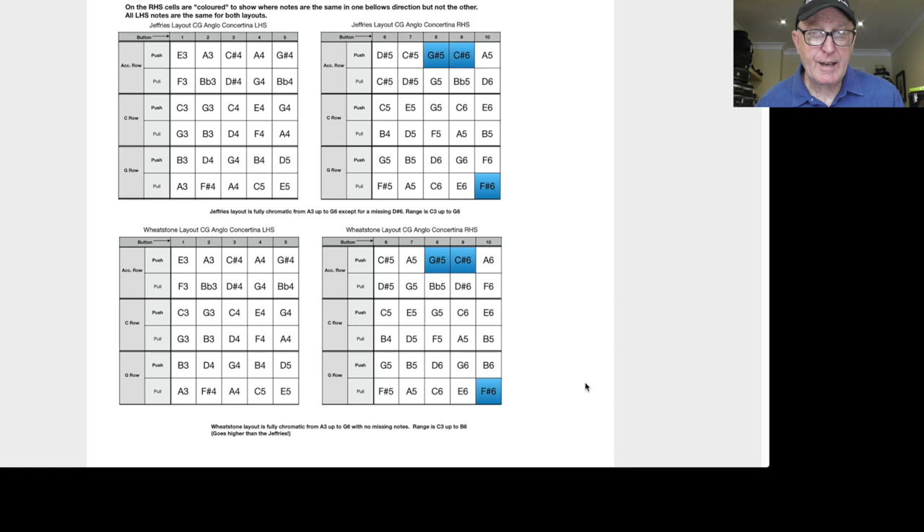I'm saying this a lot because I fell into this trap early on and spent quite a lot of money having instruments changed. If you have a 20-button instrument you don't have to worry about this — there's no such thing as a Wheatstone or Jefferies layout for those. Maybe button 10 or button one on the G row might be slightly different, but other than that they're pretty much all the same.